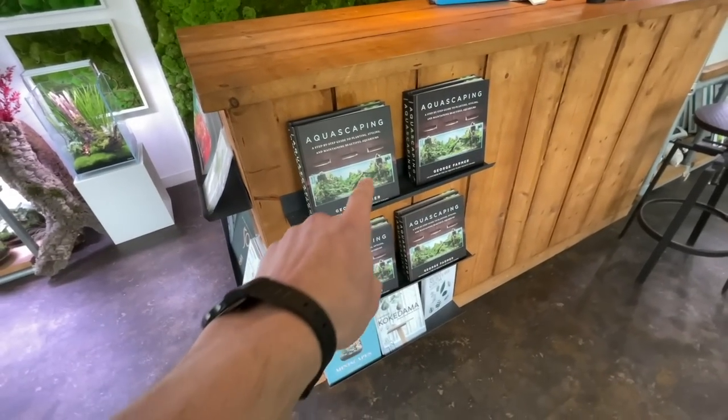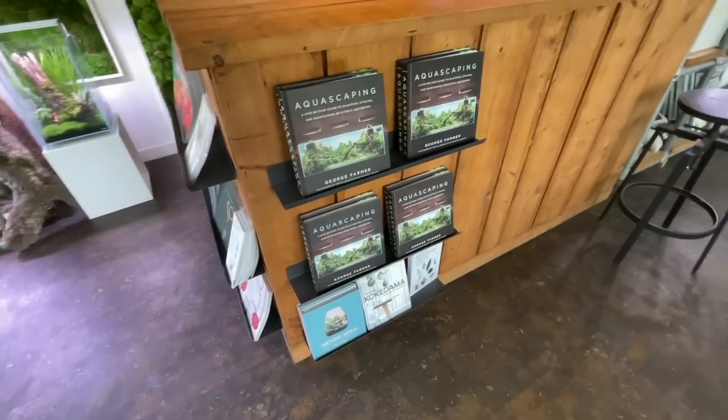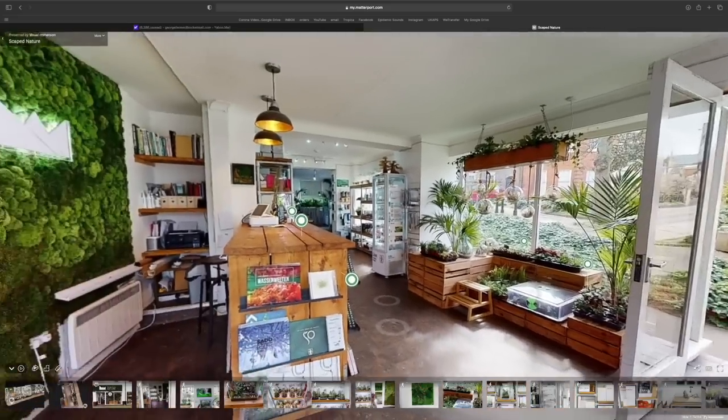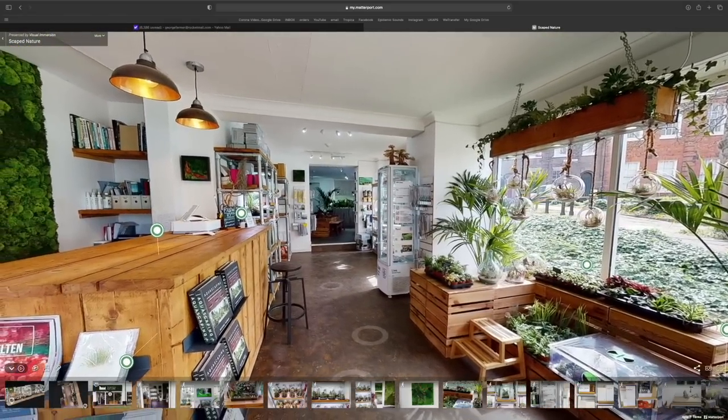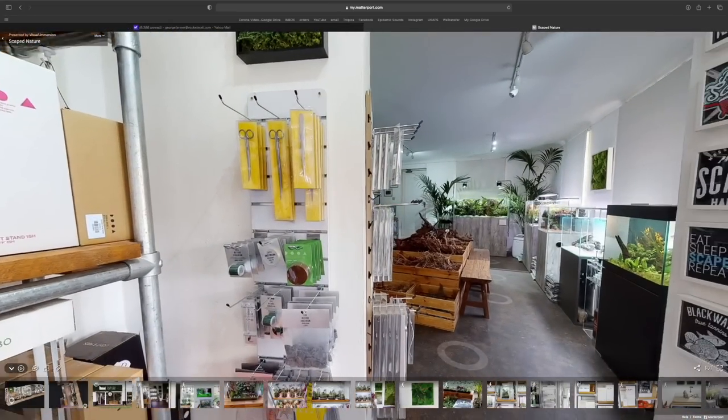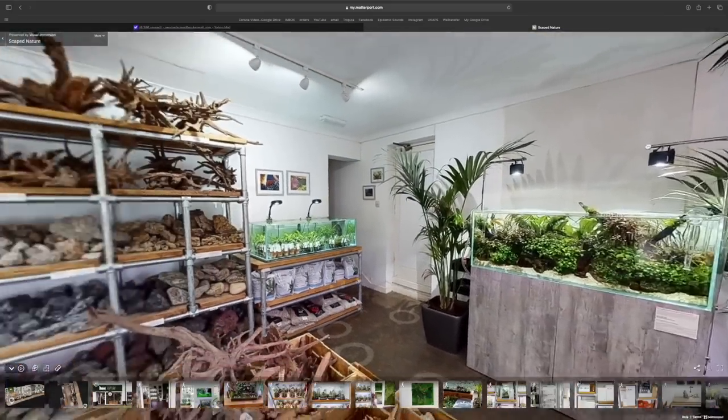There will be a book signing event coming up at the store, still in planning stages. Ray announces that someone is coming in to create a virtual store — a properly virtual, 4K image of the entire store that you can navigate through. If you have a VR headset, you can literally walk through and see all the scapes and products up close in detail. They'll publish a link via Instagram and the website once it's ready.